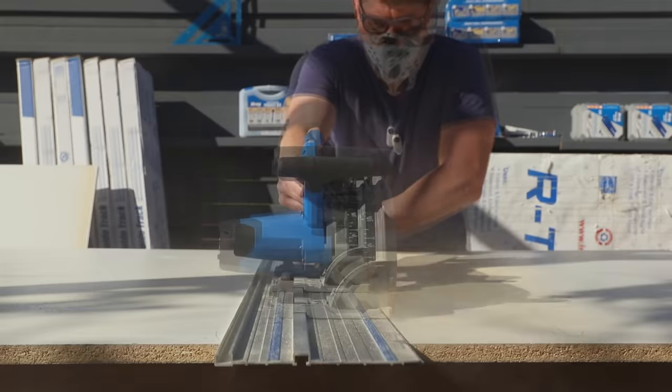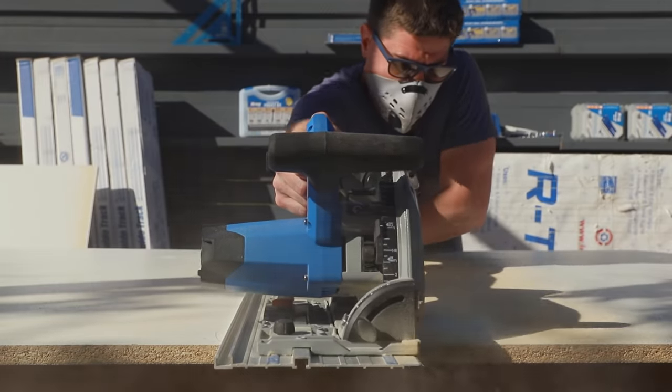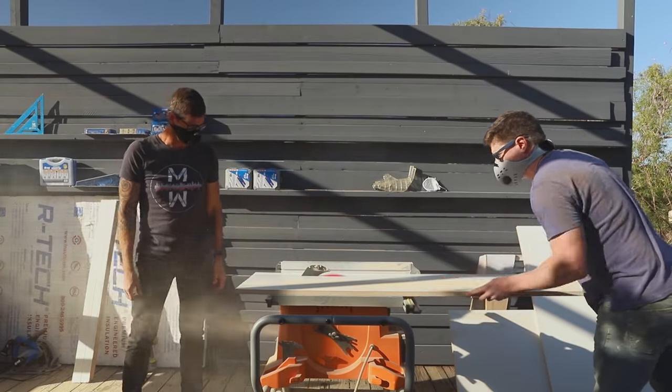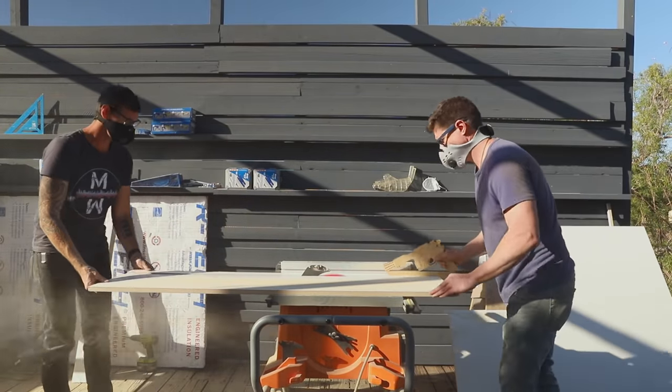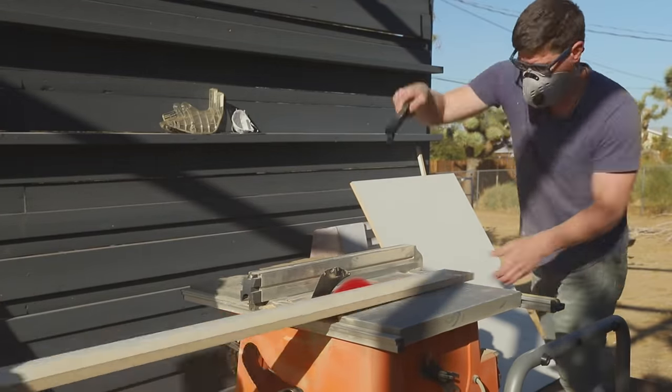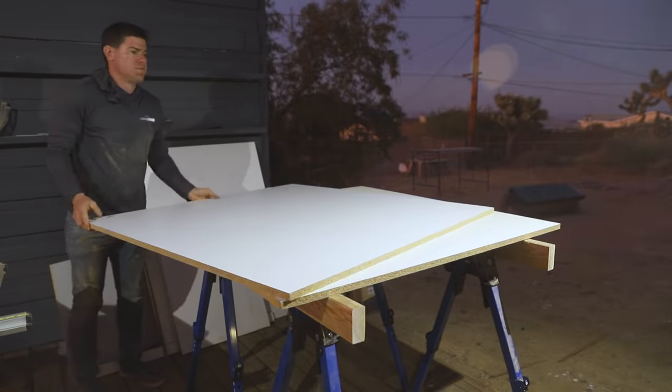The forms for the tabletop are simple 4x4 melamine boxes, 2¼ inches deep. Regulation ping-pong tables are 9 feet by 5 feet, but I decided to make mine 8x4 so it would be more manageable. I could make the top from two 4x4 slabs and keep the weight under 1,000 pounds.